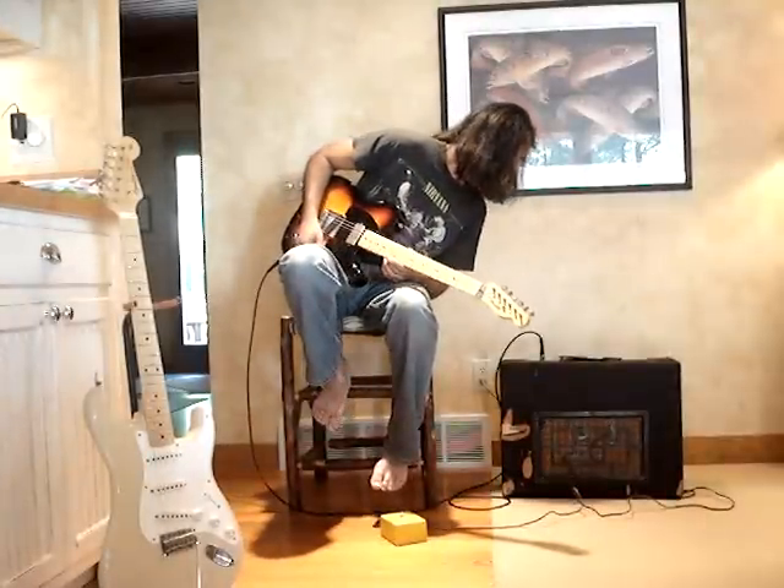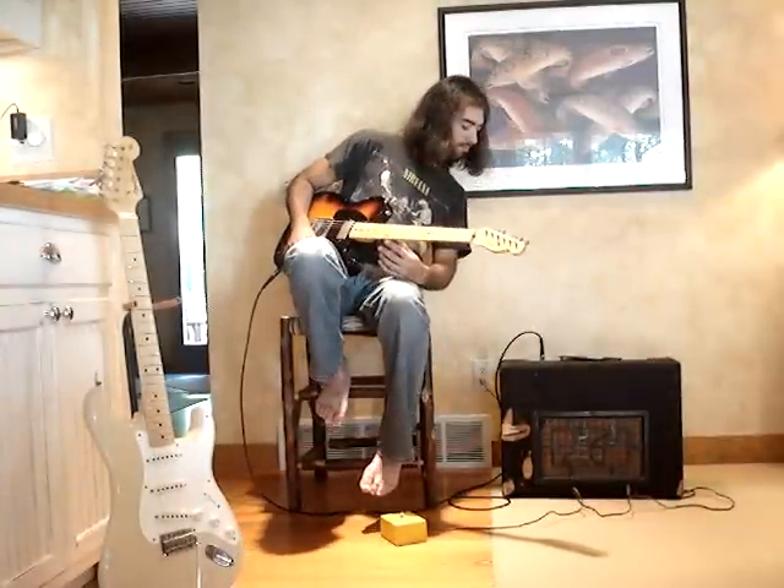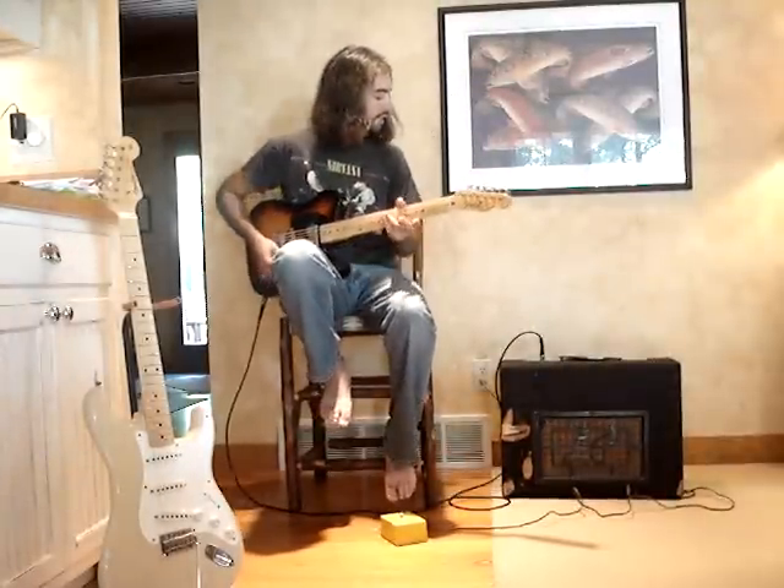This is the first instrument channel to the right here. Okay.